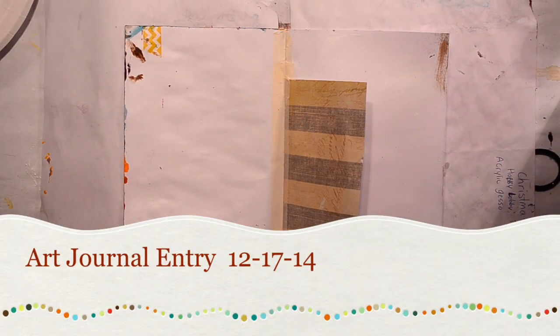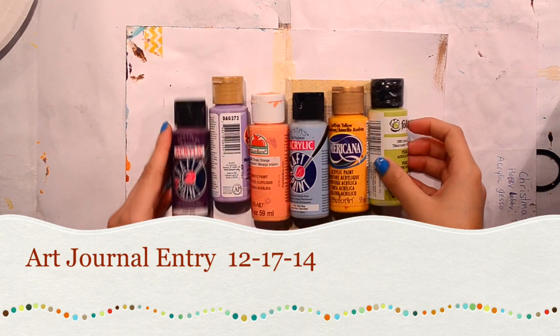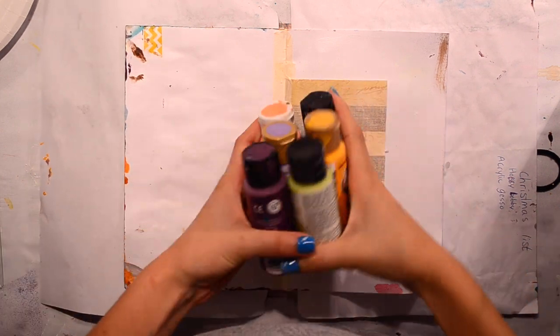Hi guys, so today I really just feel like finger painting, like a lot. And I have some colors here that I might use, but we will see.